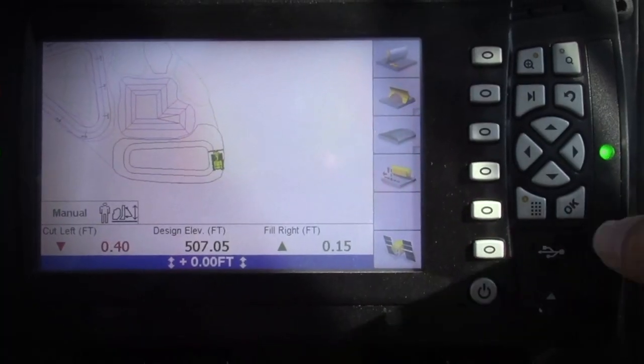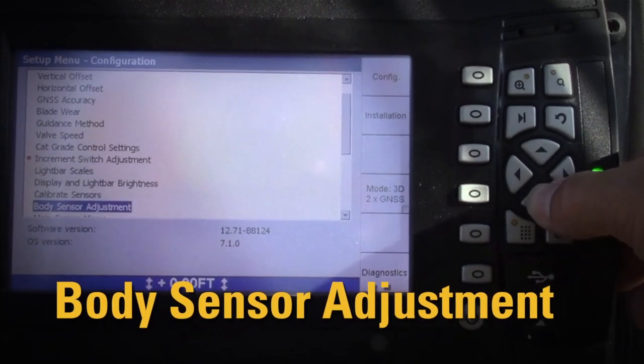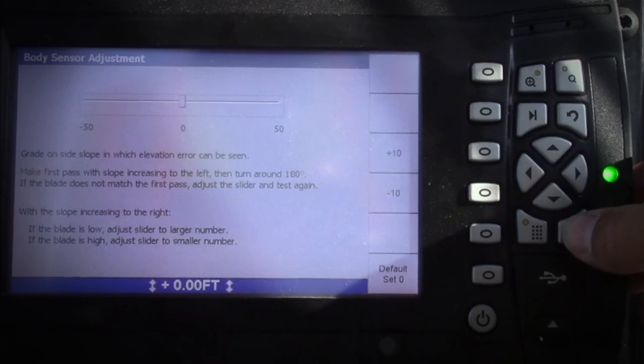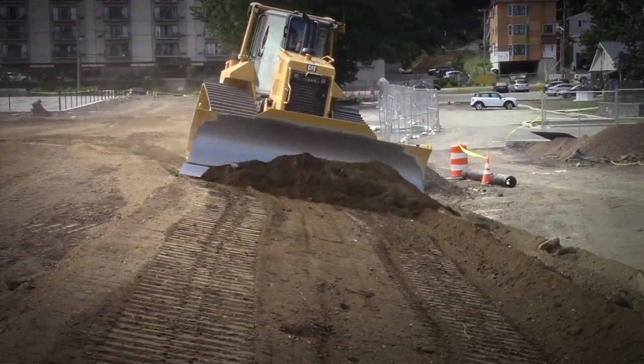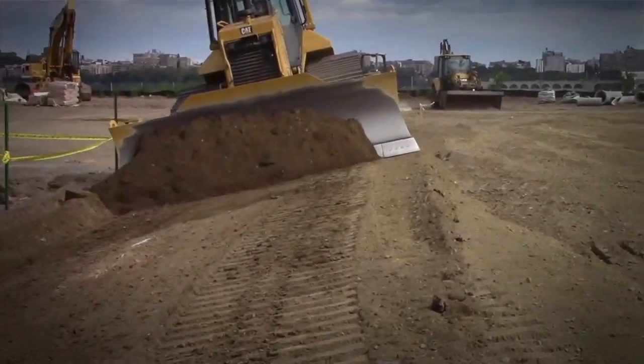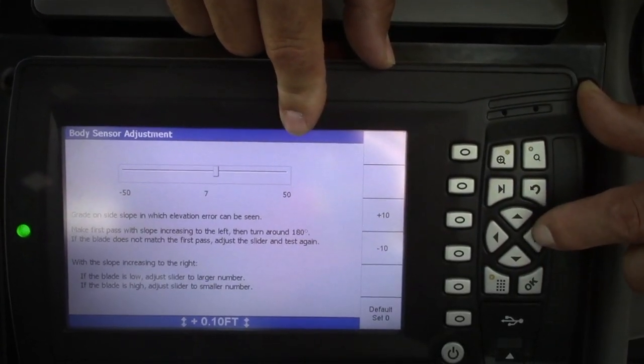You can easily fine-tune the slope performance of your system using the Grade Control Monitor. Use the menu to find the body sensor adjustment item. Follow the instructions on the screen. You'll need to grade on design one direction, then the opposite direction. Note any difference in elevation of the blade and follow the directions to adjust the body sensor value.